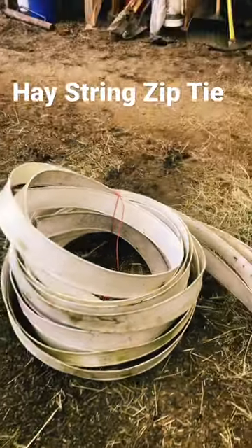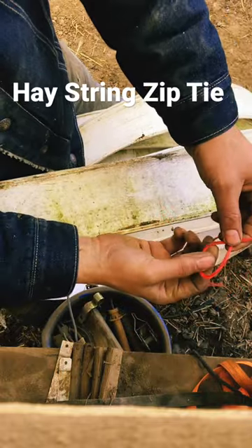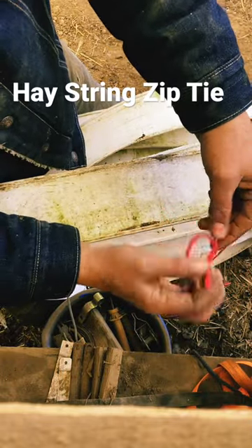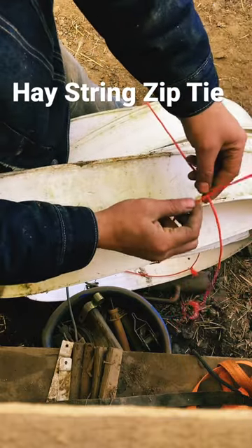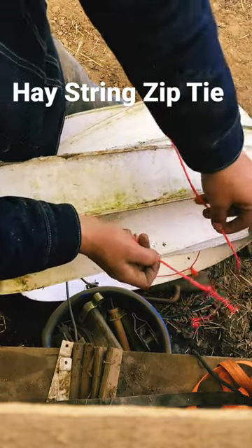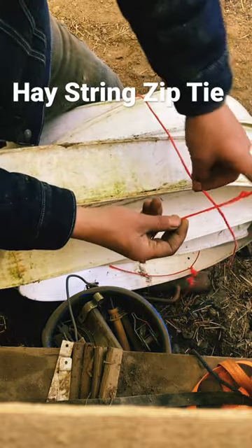I'm going to show you how to make a zip tie out of some baling twine. On one end, do a regular pretzel knot. Then we're going to do just another pretzel knot, except we're going to tie it around the other end — just like this.